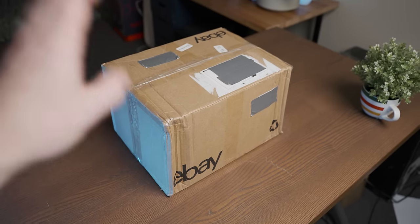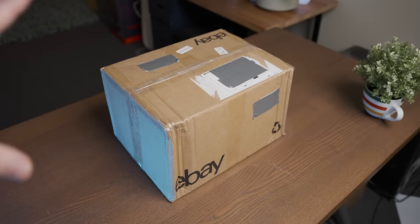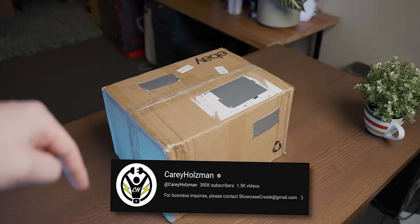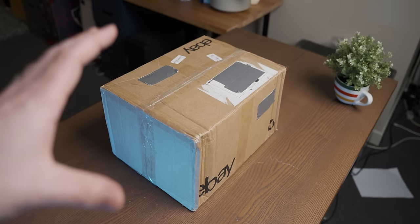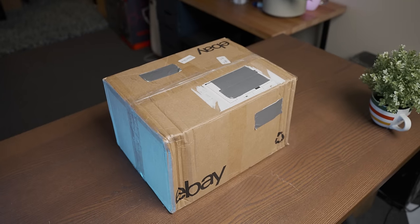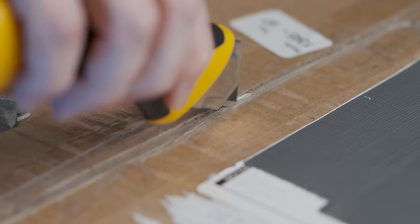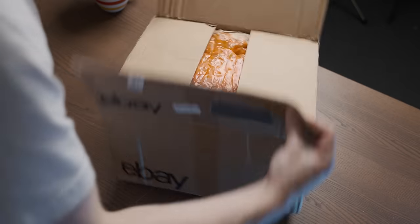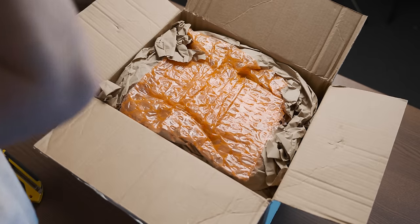I was made aware of this MSI system on eBay by a Patron who also happens to have a tech YouTube channel, which I'll have linked in the description below. Not only that, but they also contributed a considerable amount of the asking price of this system, so thank you very much Carrie. I really appreciate that. And with that, let's check out the system — oh yes, eBay packaging.